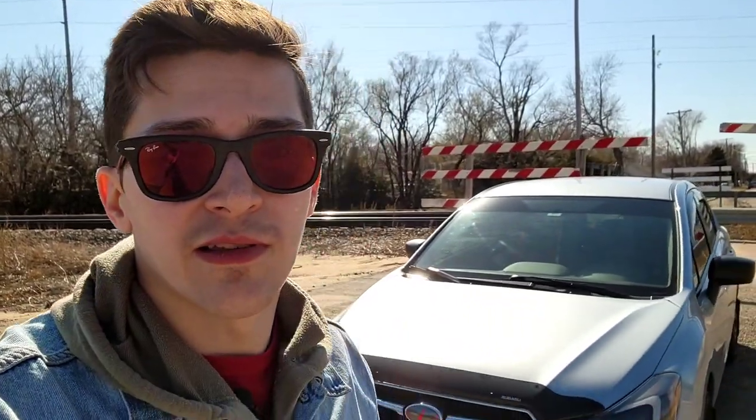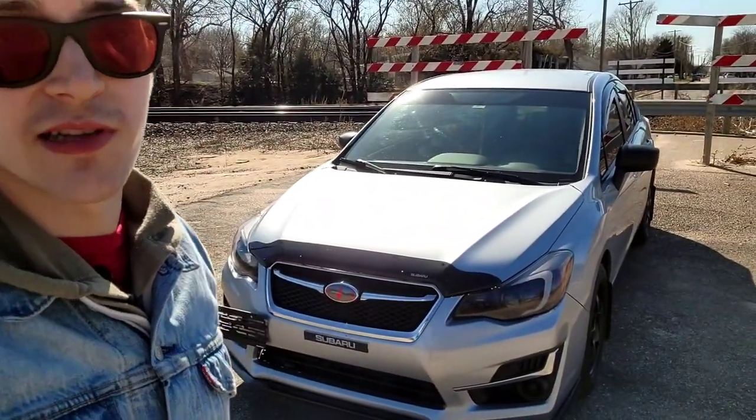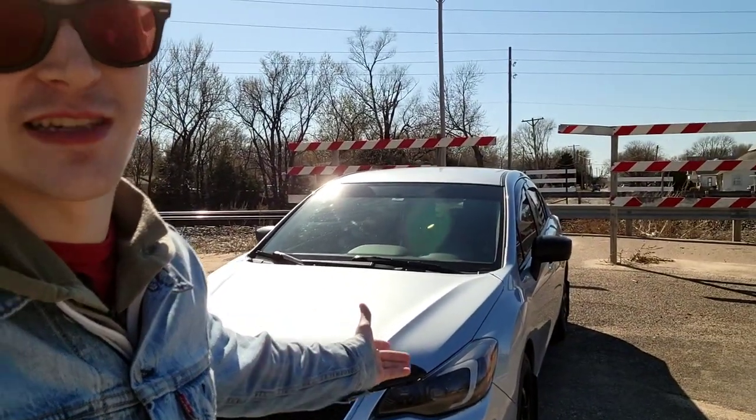Hey guys, welcome to another video. Today we're talking about my car, which is a 2016 Subaru Impreza — it's the base model and it's not a WRX or an STI. I already know you guys are going to leave comments, so just try to be positive because I'm just making the car my own.